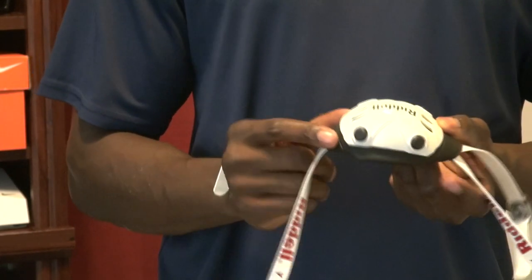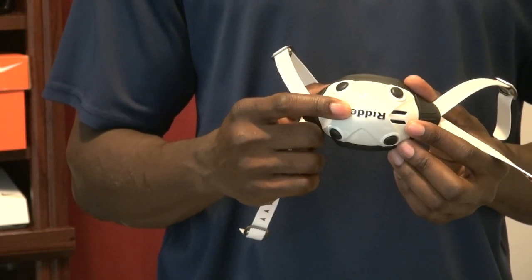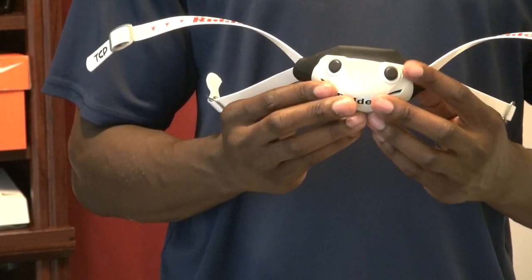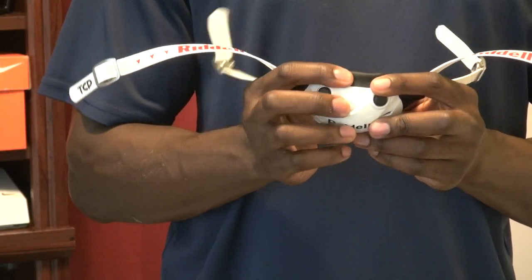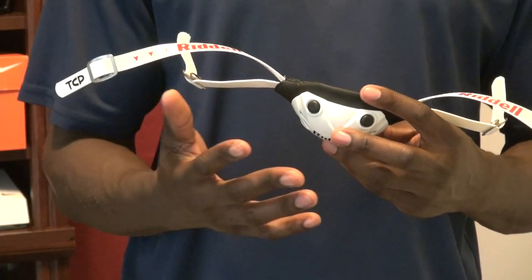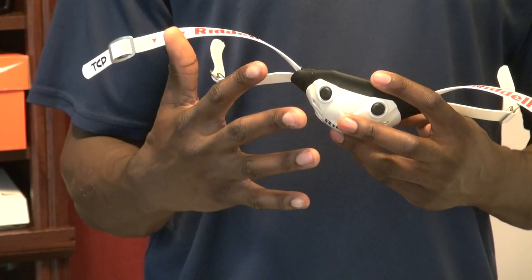You're going to have the protection of the polycarbonate shell — the same material as your helmet — at the bottom of the chin cup. It's going to absorb the energy from the polycarbonate, actually push up before going to your chin, and absorb some of the impact inside the soft part. It's similar to the 360 face mask, where the face mask actually moves before it hits your helmet, absorbing some of that contact.